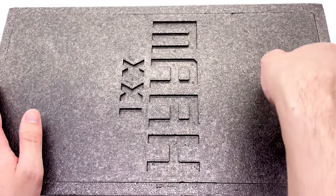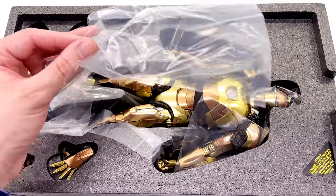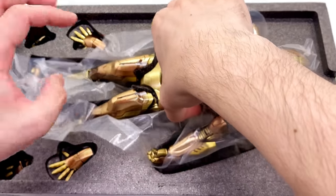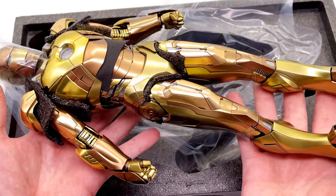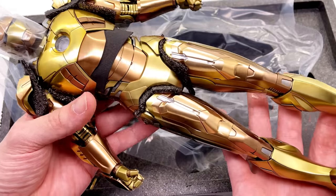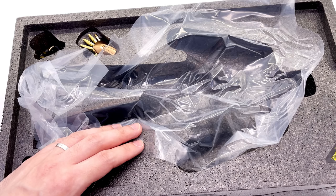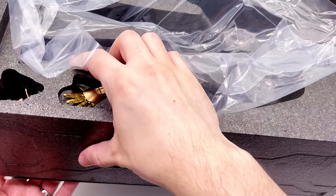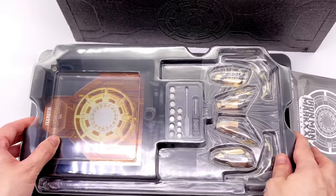Really nice and sturdy black foam box on the inside with the figure himself housed within. First impressions of that gold in person — oh my goodness, this thing looks like a million bucks, and he feels it too. I just love the heft and weight of the diecast Mark 7. This guy looks absolutely stunning. He does have a few hands on the top, but there is an under tray with even more goodness below.